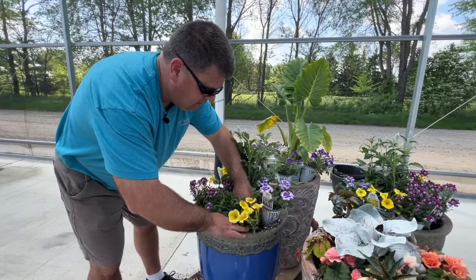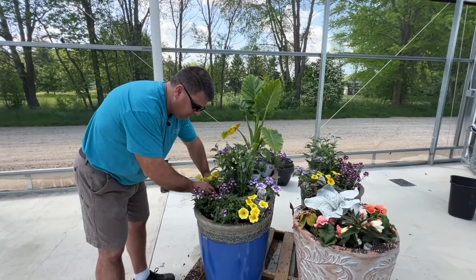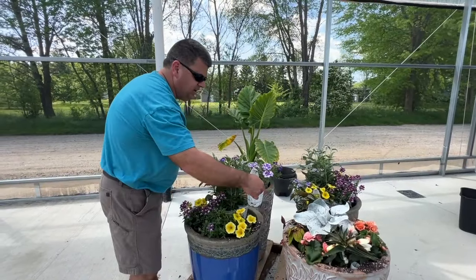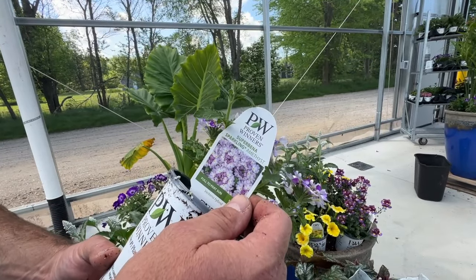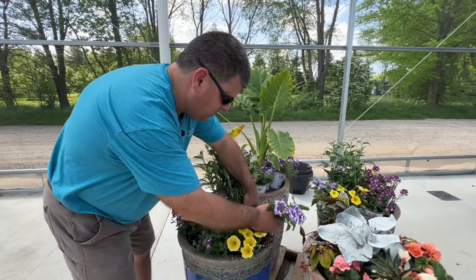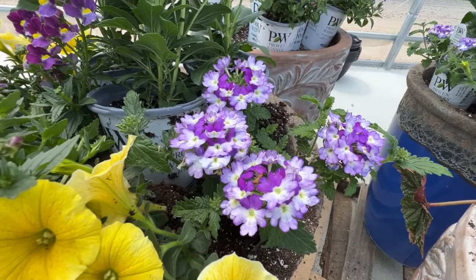So we tucked that little yellow there, and Heidi and I are very symmetrical, so we really have to put one on the other side as well. When we're all said and done, you're going to see a lot of purple in front of the house. That's why I kind of stayed with the Superbena Sparkling Amethyst. It is probably one of my favorite Superbenas or Verbenas — it's just got a great habit and continues to flower throughout the summer. It plays off that yellow really, really nicely, and I'm going to put one on the other side as well.